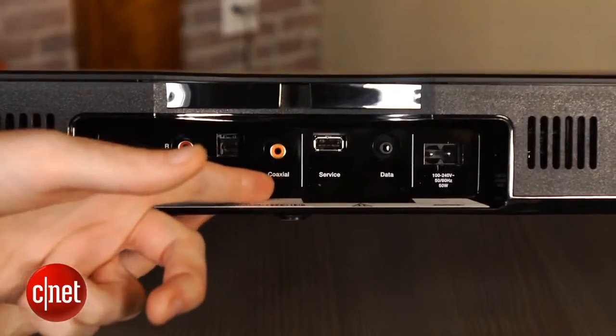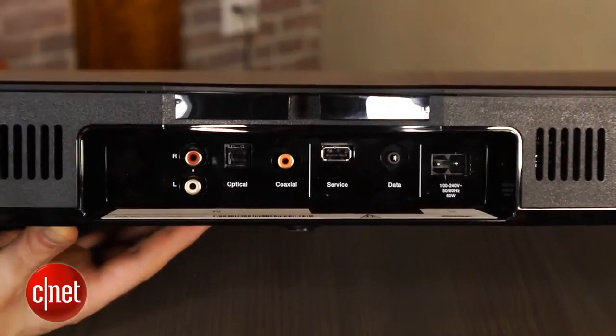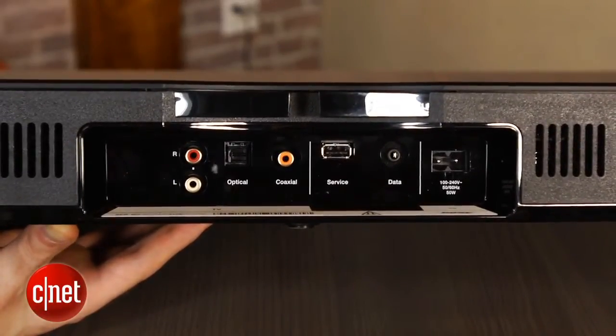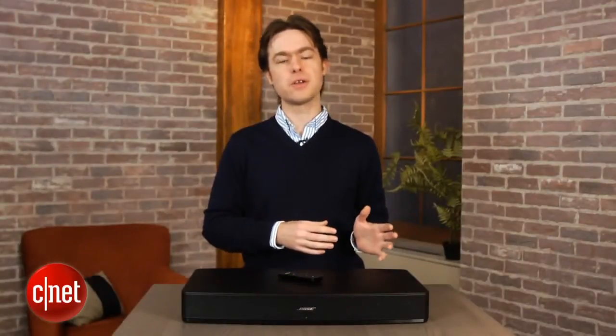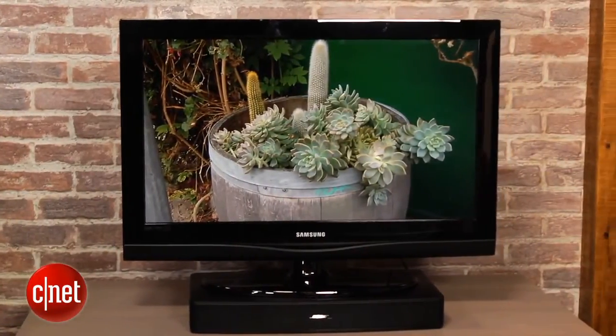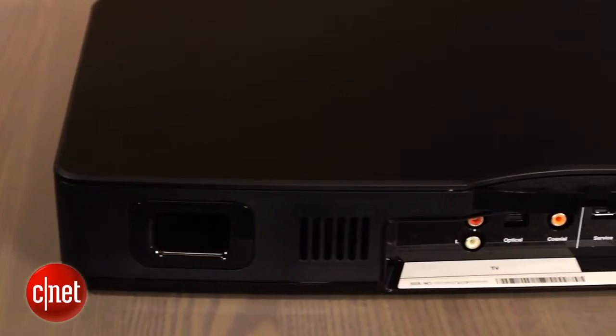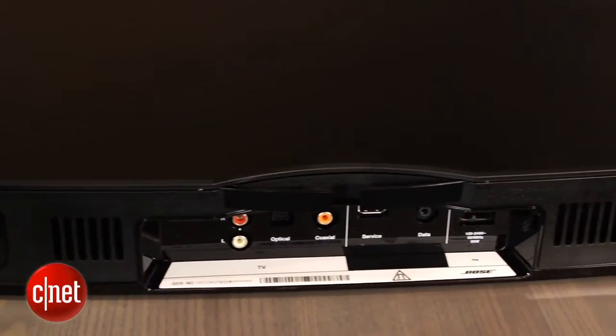Inputs are on the back and there's not much. You get both optical and coaxial digital audio inputs plus an analog audio input. Bose is planning on you connecting all your home theater devices first to your TV and then using the TV's audio output to connect to the Solo. This arrangement works pretty well and you're only limited by how many inputs your TV has.